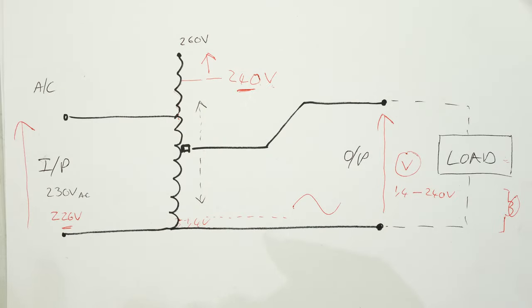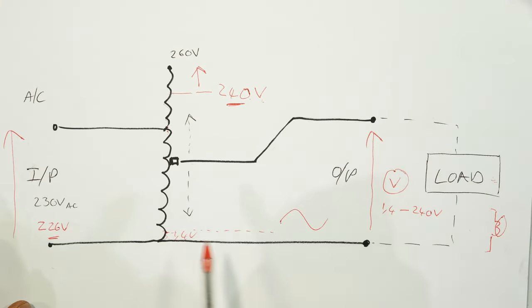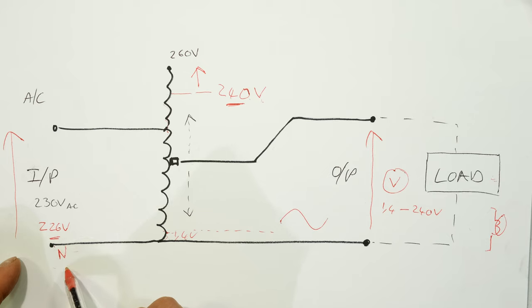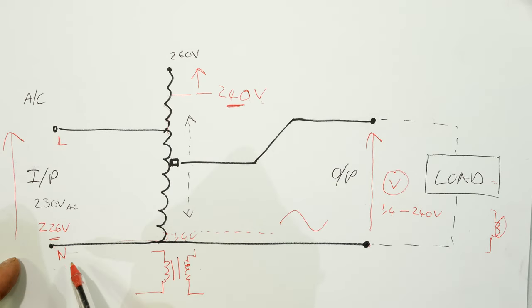That is why we have these additional windings here. The beauty of most variacs is that they can give you the supply voltage and more, which is very useful for electrical circuits. Let's talk about the terminals. The input is over here — in this case I had my neutral and my live. Notice how this wire is common to both the input and the output, because this is an auto transformer — there is no isolation here.